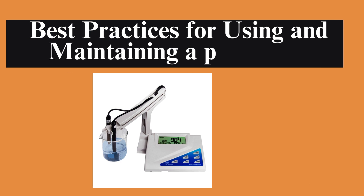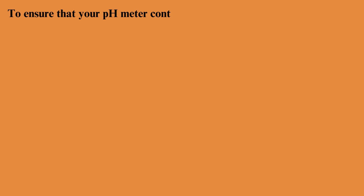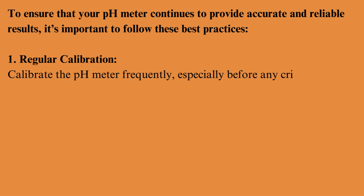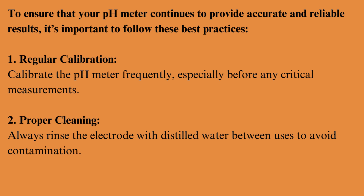Best practices for using and maintaining a pH meter: to ensure your pH meter continues to provide accurate and reliable results, follow these best practices. Regular calibration: calibrate the pH meter frequently, especially before any critical measurements. Proper cleaning: always rinse the electrode with distilled water between uses to avoid contamination.